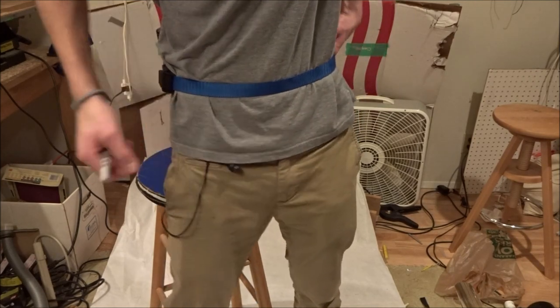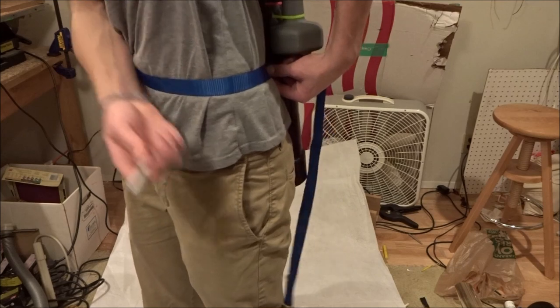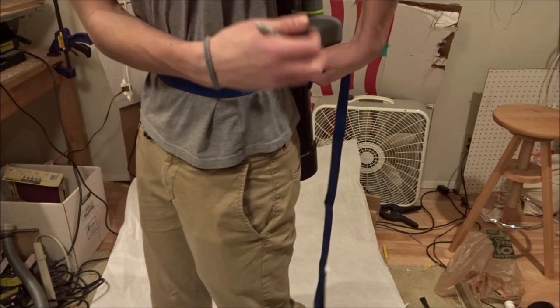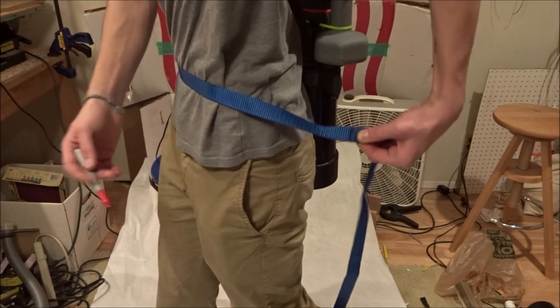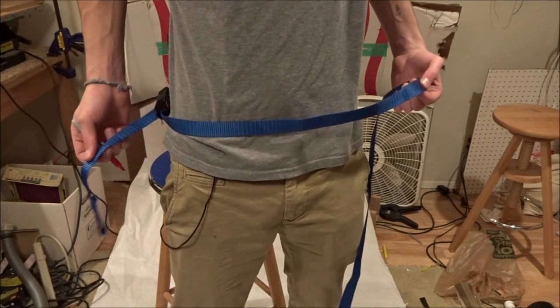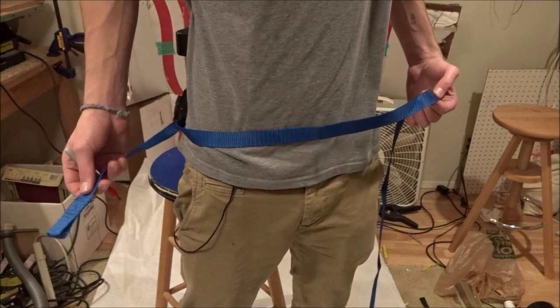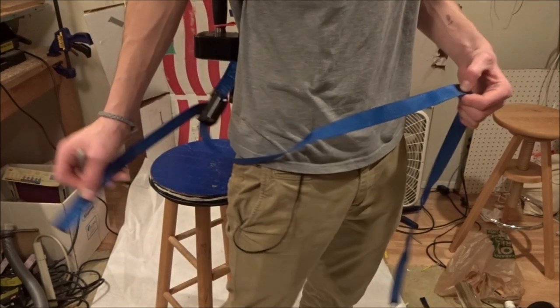Now I've just put it on. I left a little slack here and then I'm going to measure it over to the other side and mark it — that way I know where I want to sew onto. And if anyone larger wants to wear this, or maybe if I get larger or want to cinch it tighter, then I have this excess that I can cinch it with.